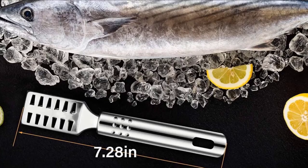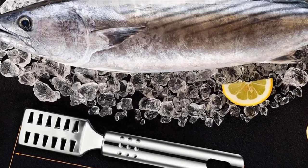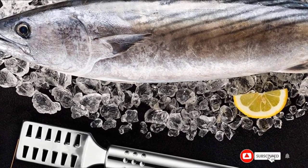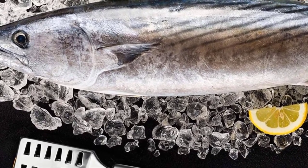Constructed of food-safe 304 stainless steel, the fish scale remover won't scent your fish. The stainless steel is lightweight but strong to ensure that you can effortlessly brush away any stuck-on scales.